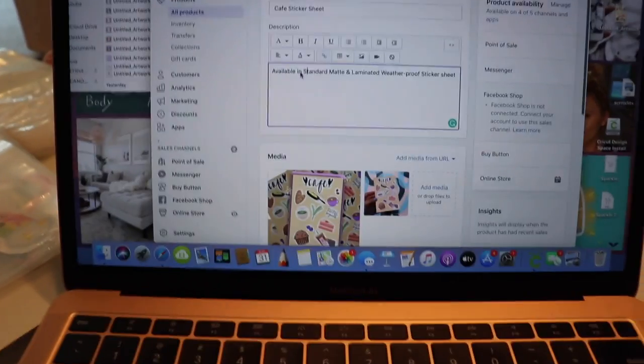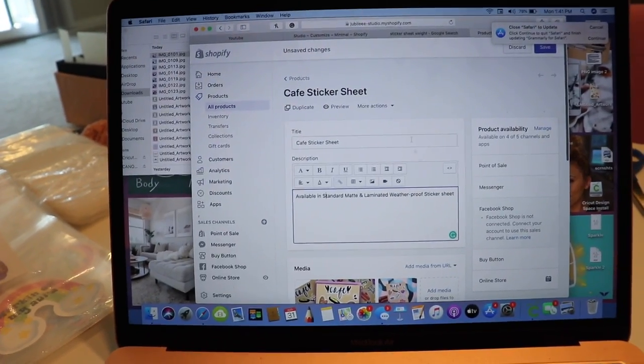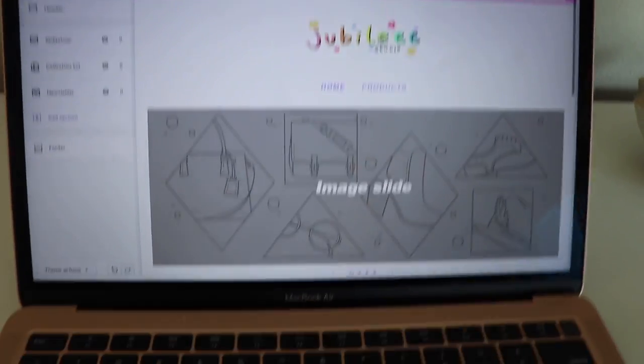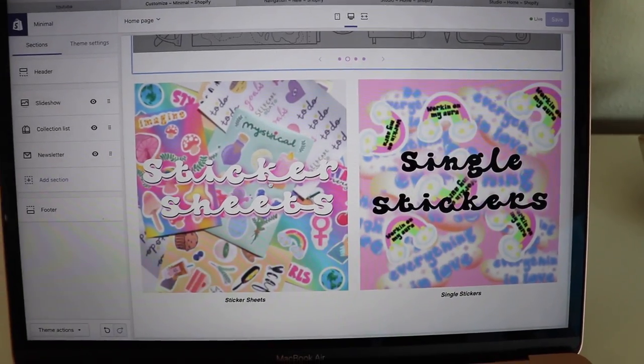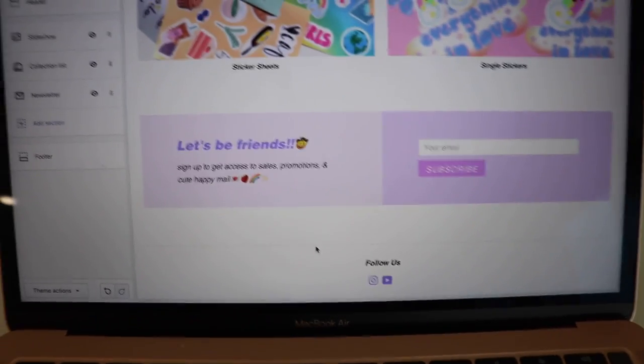I made some breakfast at 1 p.m. — a yogurt bowl with some fruit. I'm still setting up my website right now. I'm typing in the details for the cafe sticker sheet and how much inventory I have, then I put the photos. I'm pretty much done with the website now. This is going to be the homepage, and this is where I want to insert the pictures I'm going to take today. If you scroll down, here are the collections, organized by sticker sheets and single stickers. And at the bottom, that's where the email list is.